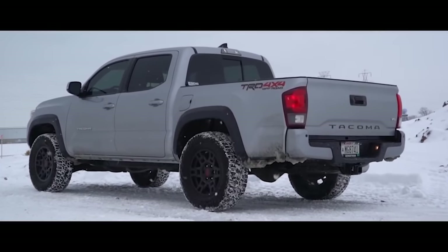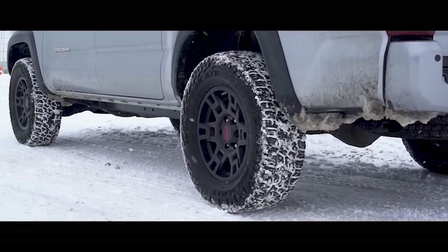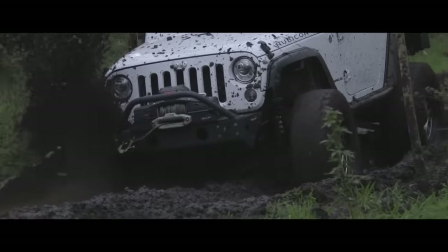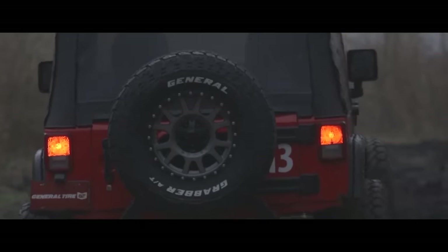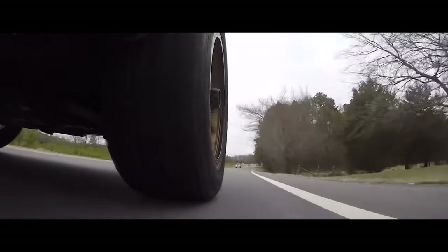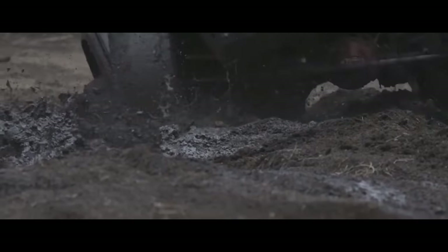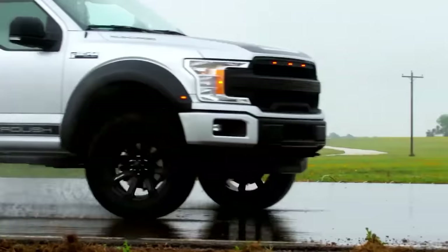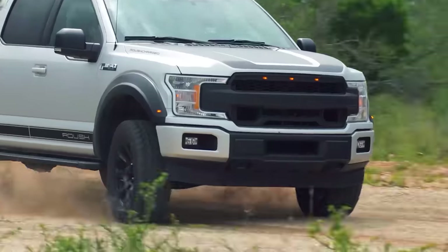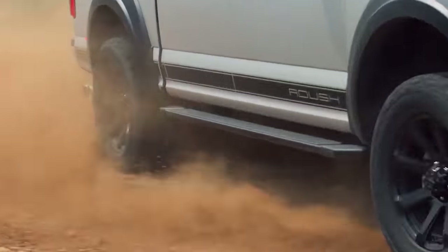Their tread voids will pack more easily full of mud and are much harder to clean out and gain traction, even with excessive wheel speed. That's not speaking to every single brand of all-terrain tires, as there are a few brands that will perform more like a hybrid tire when off-road — the General Grabber ATX, BF Goodrich K02s, and the Toyo AT3s are just a few examples.